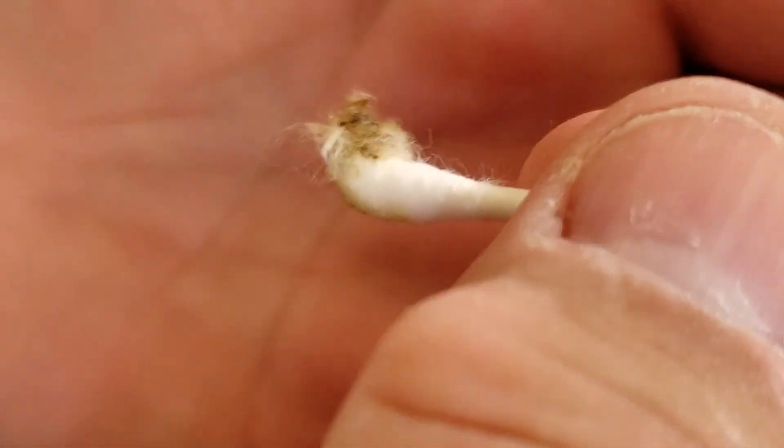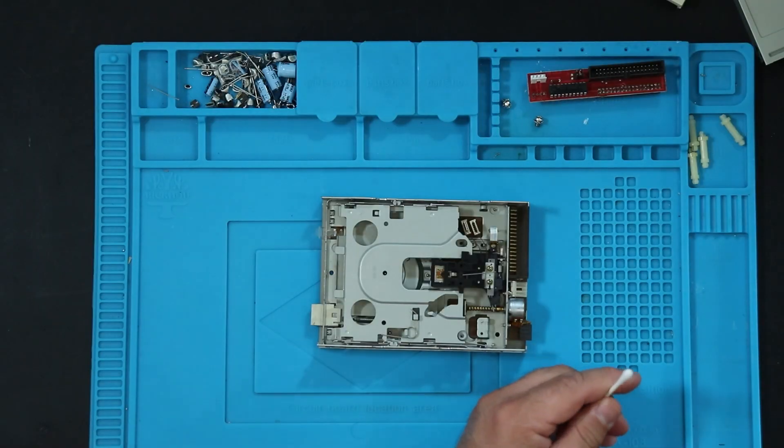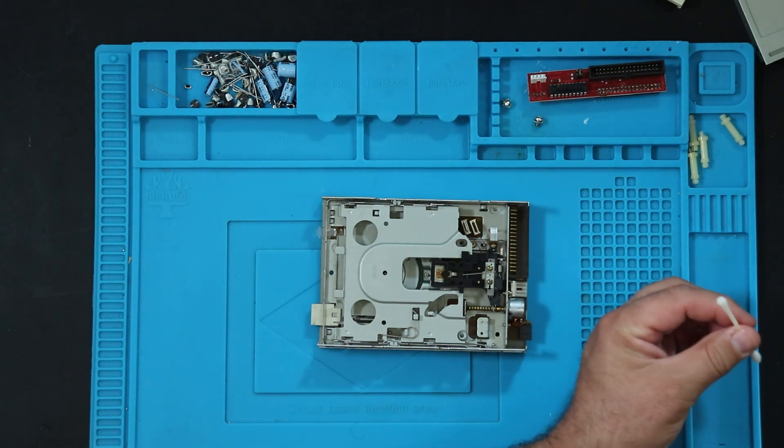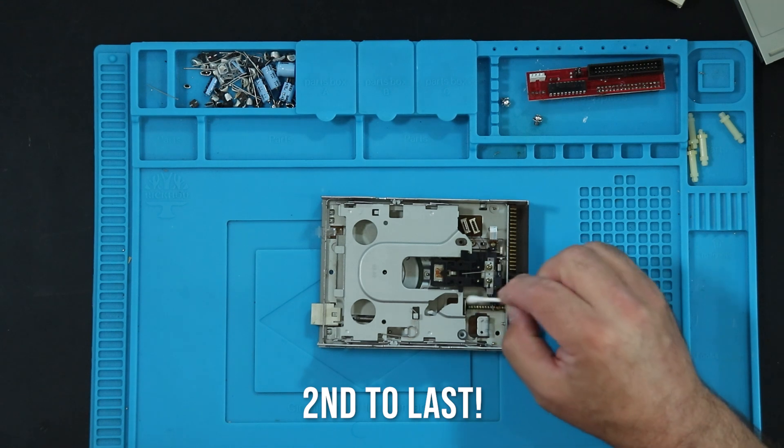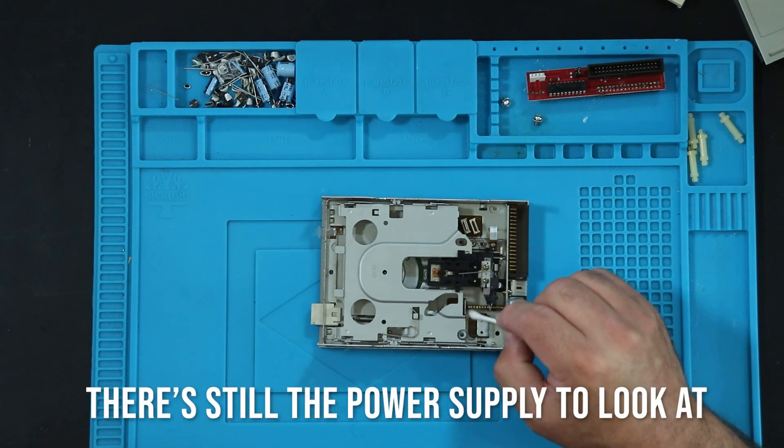Lots of goobers in there. Now start using some alcohol. Getting so close — this is the last sub-assembly, and then I can put this whole thing together. I can't wait to see how it works.